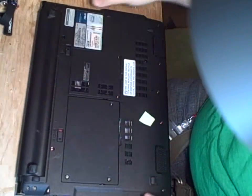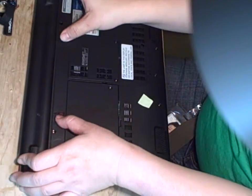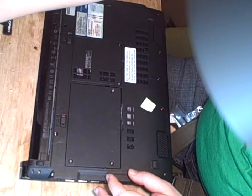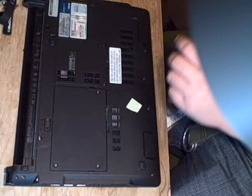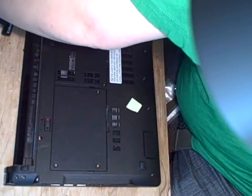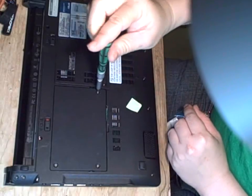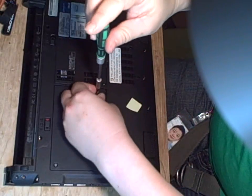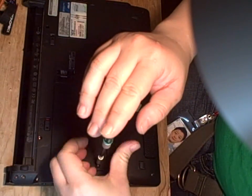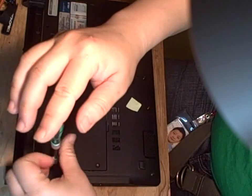Flip this over. Push the two tabs to get the battery out. Then use a small screwdriver to open the three screws that cover the hard drive.